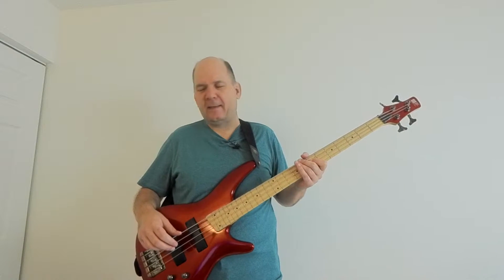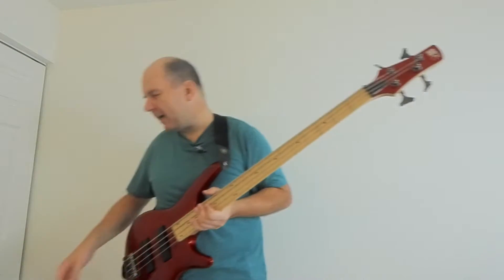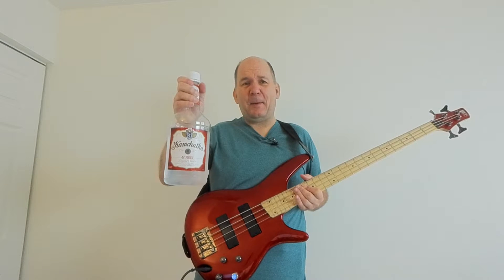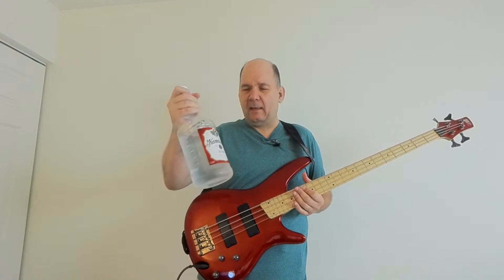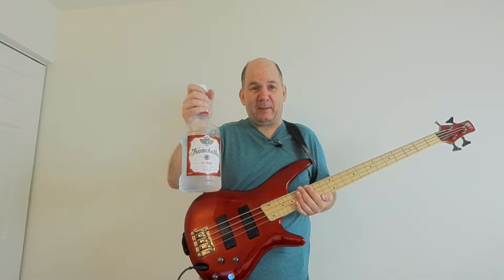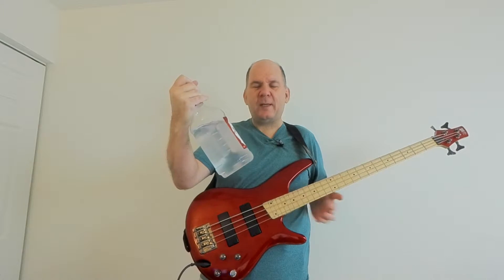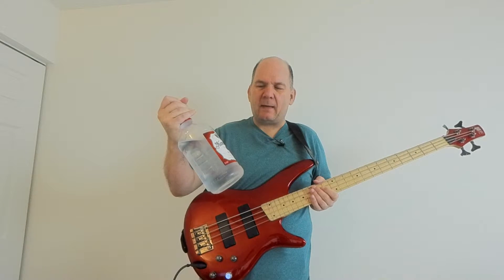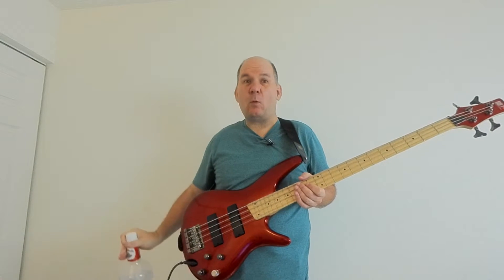How can we think out of the box? So the first thought I had was alcohol. This two-liter of incredibly expensive vodka from my refrigerator — it's 42 proof. 42 proof is about 21%, which means it's 79% water.